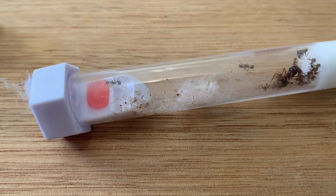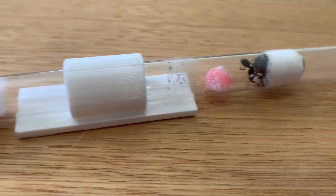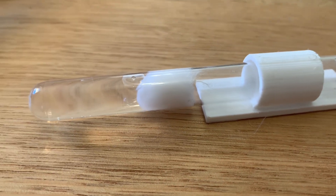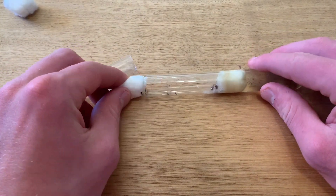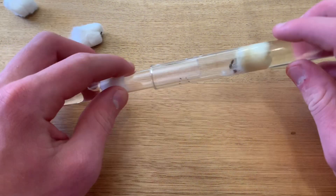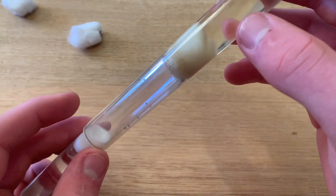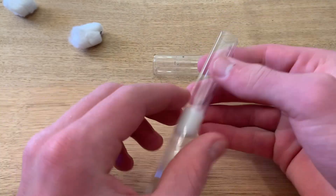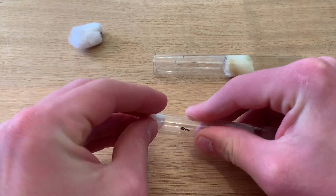Now that we have covered numerous examples on how to feed your ants in a test tube, here are a few examples on how to move your ants into a new test tube. The first method is to just move your ants with force. Although quick, it is not healthy for your ants and could cause them to get stressed out and possibly die. However, if you have to move a lot of queens into a new test tube, this method is time effective.